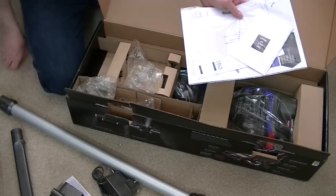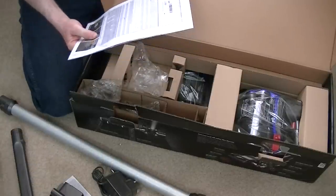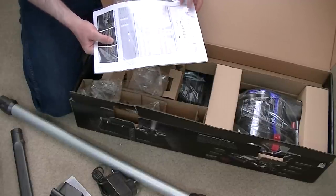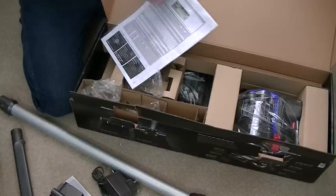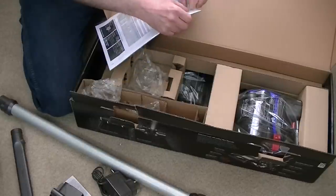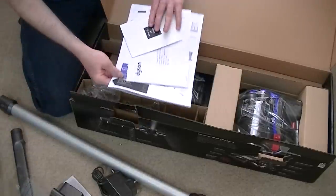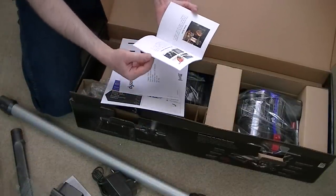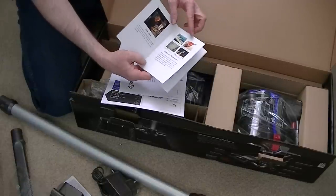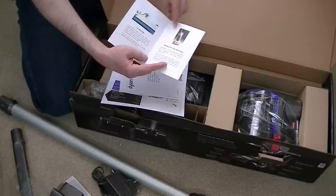Here we have all the literature and the guarantee form. Unlike Dyson's mains-powered cleaners, their cordless machines have a two-year guarantee as opposed to a five-year guarantee. We've got a little booklet — the story of Dyson — talking about his early designs: his Sea Truck, his Ball Barrow, one of his earliest uprights, before the G-Force and before the DC01.